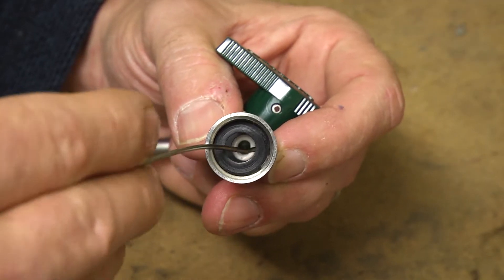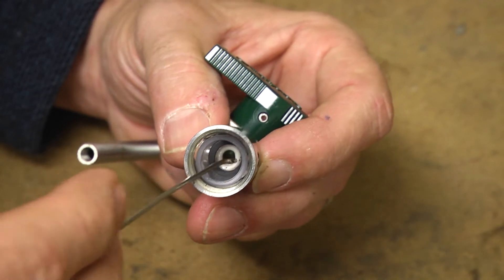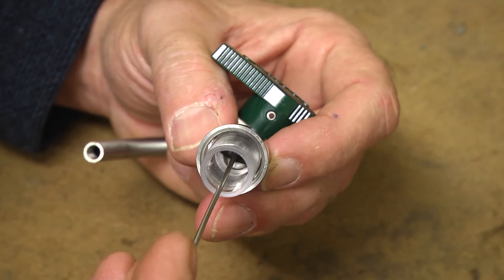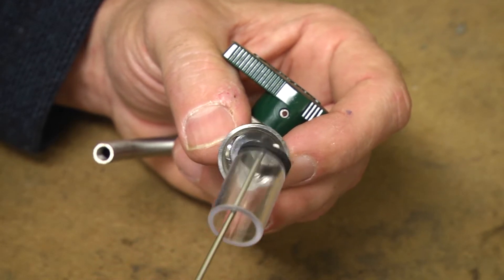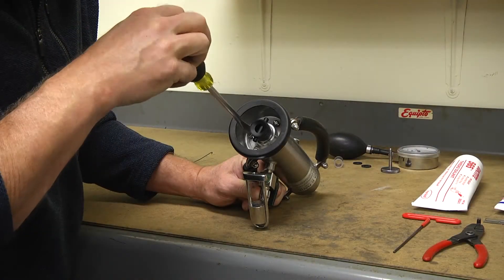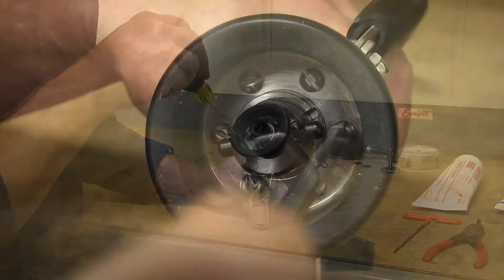Using a wire pick, remove the bottom gasket, part number 1038B; the sight glass, part number 1036; and the top gasket, part number 1038A, as shown. Turning the unit over so the bottom side is facing up, use a slotted screwdriver and remove the six screws, part number 1011.